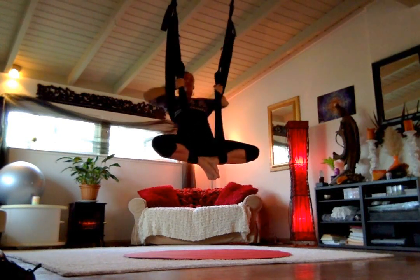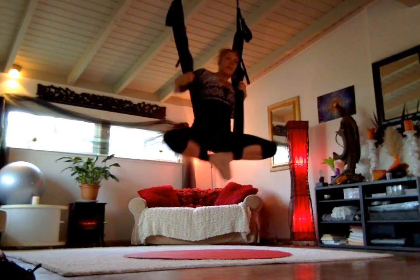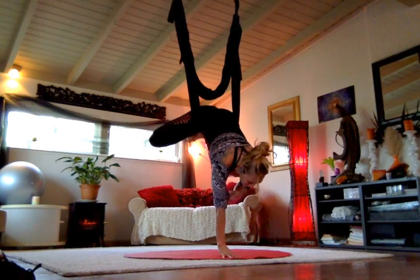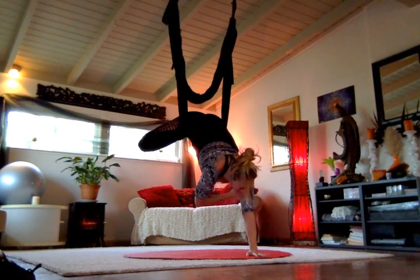I kick my feet over the swing. Let me show you one more time. It's just an oomph, a little bit of an oomph in there. But you can do it — you just use your arms to pull you up.